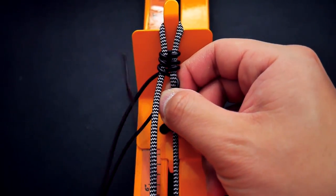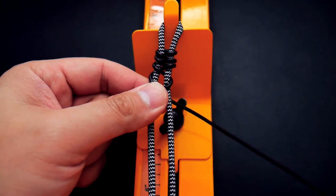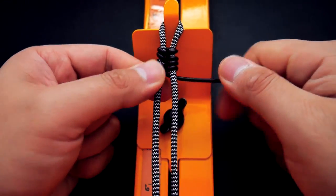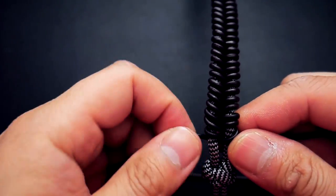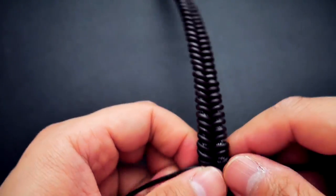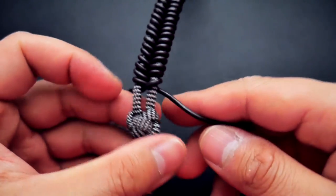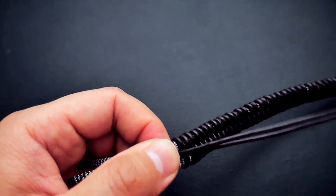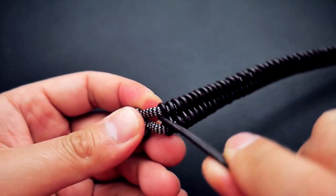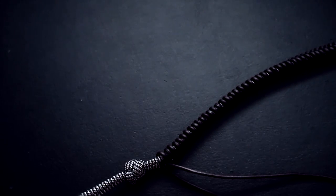Just continue that fishtail weave all the way down your core to your desired length. Once you've made your way to the very bottom of your knot loop core, finish it with both leather cords coming out through the middle on the back side of the bracelet — the left cord toward the left and the right cord toward the right, not crossing over anymore.